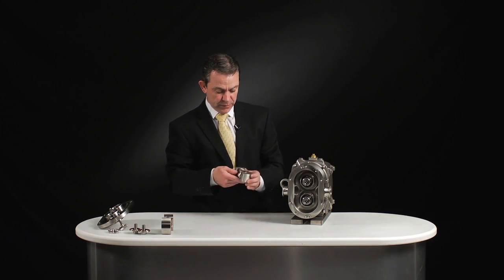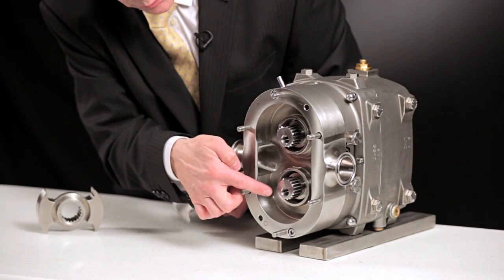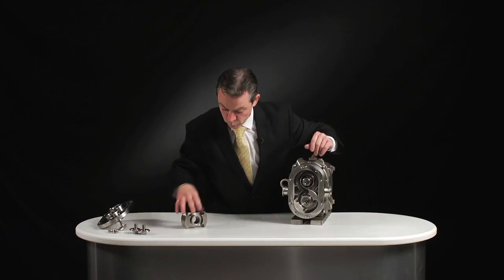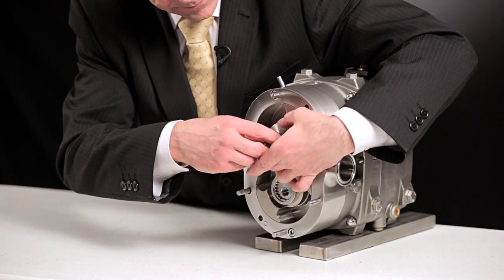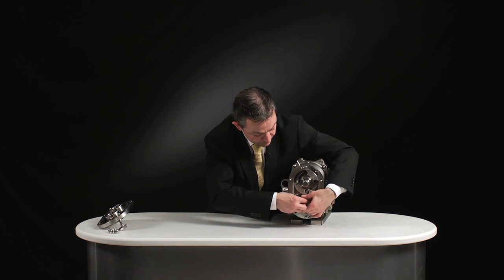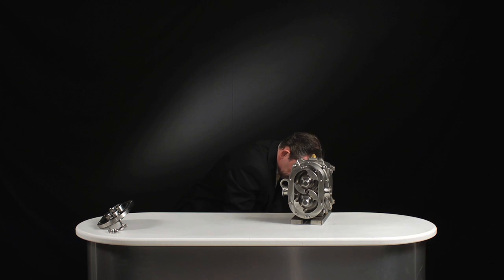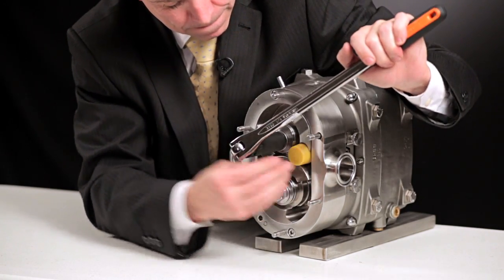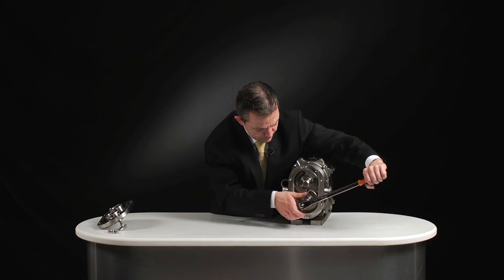To put the rotors back, we have two dots on the bottom shaft and one dot on the top, matched by the shafts themselves — it's very simple. Dog spline: one, two. Rotor nuts. Torque the rotors — settings can be found in the manual. Simple as that.